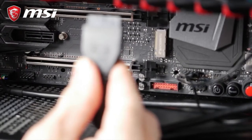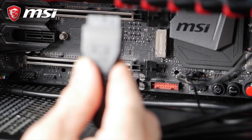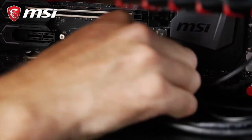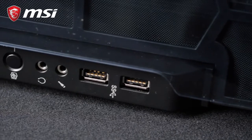Next comes the front USB ports. These can be USB 2.0 or 3.0. The connector will look like this and connects to the USB pin header on your motherboard. You may also have USB Type-C at the front of your chassis.